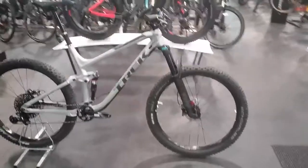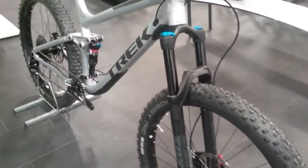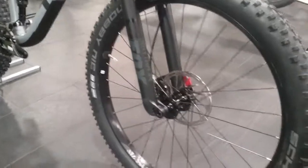Starting up at the front end, we've got the Fox Rhythm suspension forks. This is the boost fork as well, so it's also got the boost hub in there.